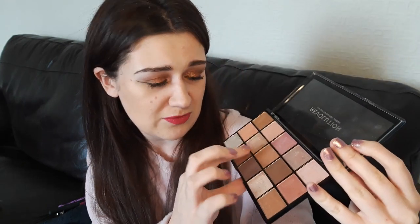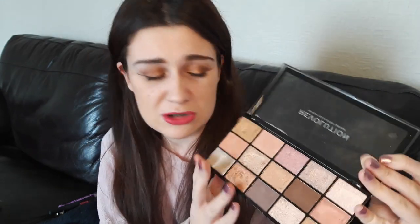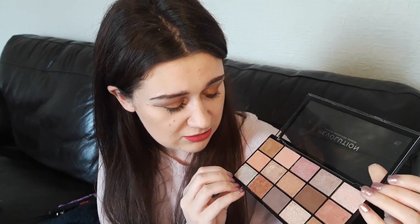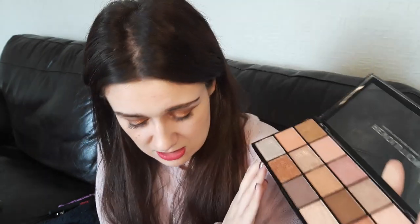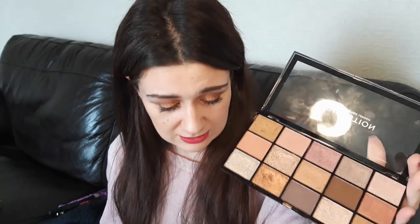I personally don't mind that it is more shimmer heavy. I don't tend to do all-matte looks — I always have a shimmer on the lid if I'm doing a full eyeshadow look. But looking at this palette, there are kind of shades missing. I think it is missing the key transition shades — you've only really got these browns. And it's maybe missing a base shade or a matte highlight shade. So I think it would work really well as a companion palette to something else. But if you are a matte person, you're probably not going to like this palette.